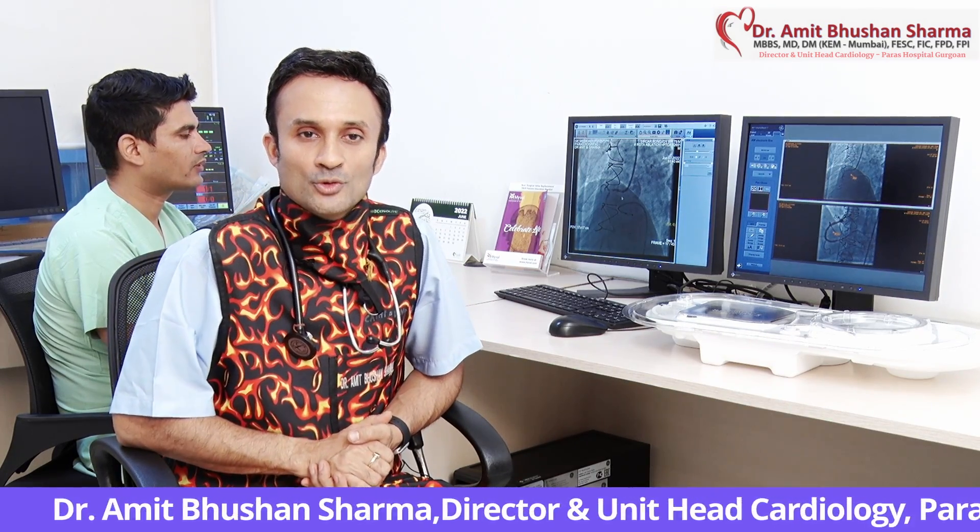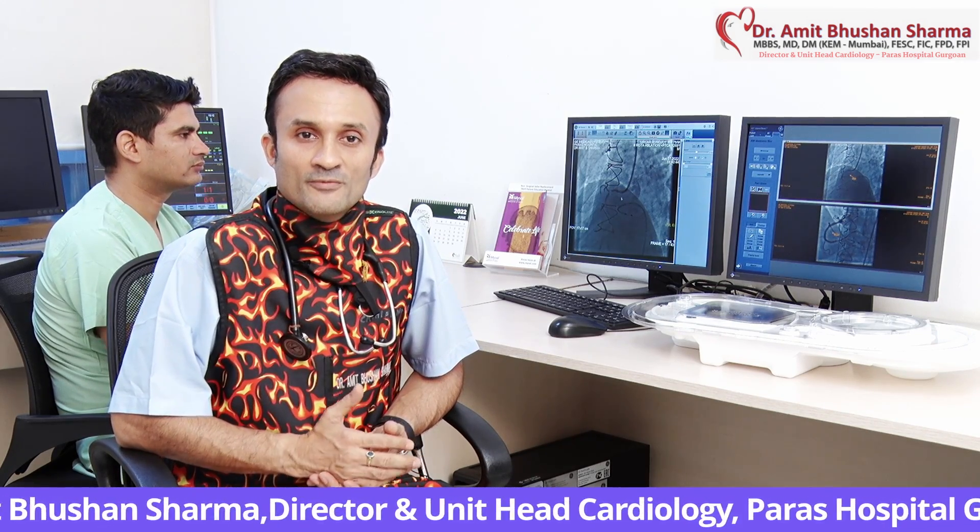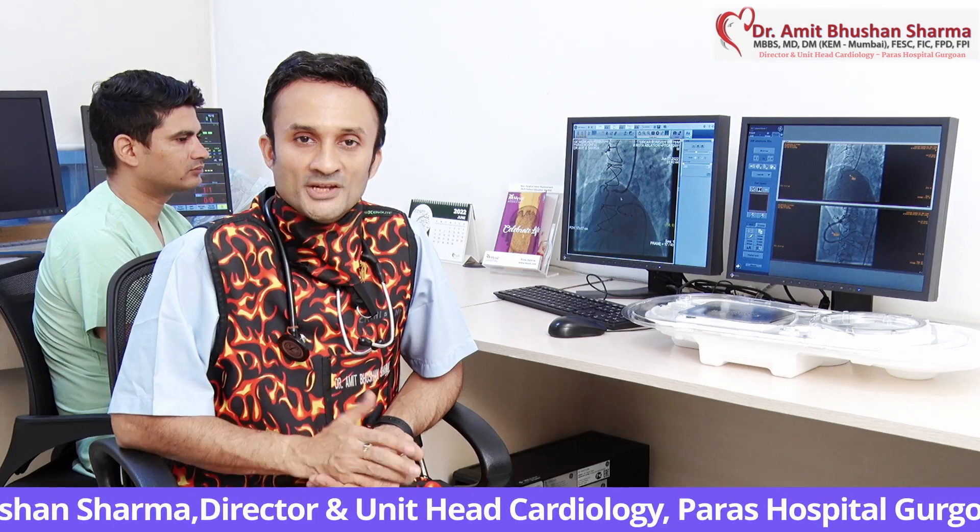Today has been a really momentous day for all of us. As you know, in the last few days, a couple of RotaPro cases have been done in the country — one in Delhi, one in Bangalore, and one in Chennai. Today we did our first RotaPro case.